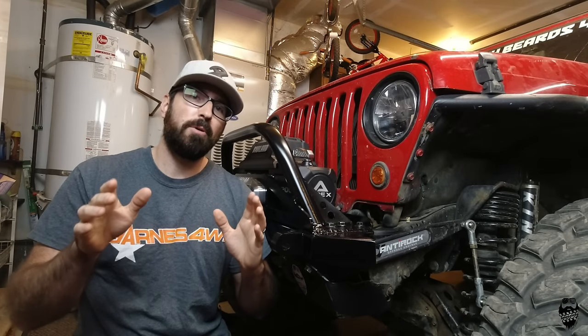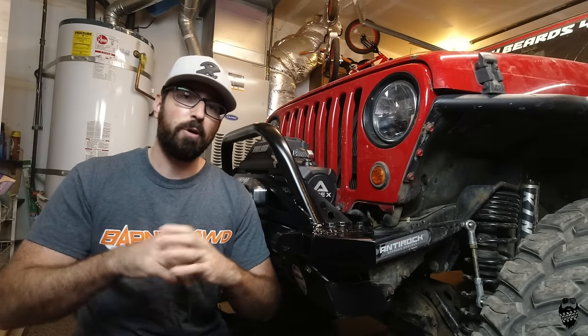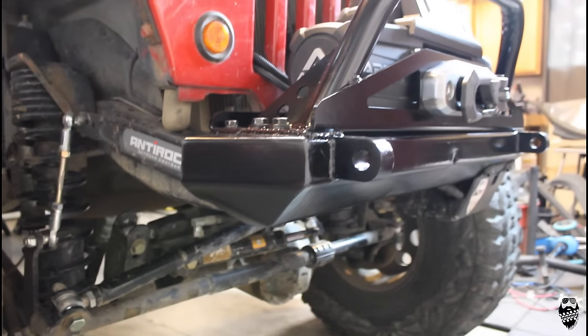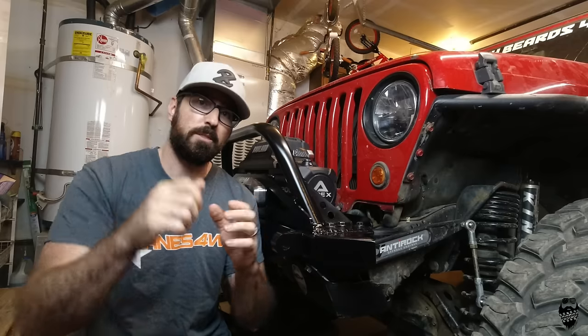What's up, guys? Welcome back to another video here on Muddy Beards 4x4. Today we're going to be building a new front bumper for my Jeep. Been needing one for more than two years, finally getting a chance to get it built. So let's get started.